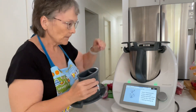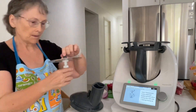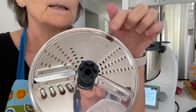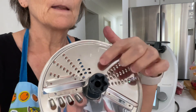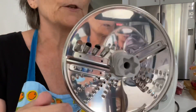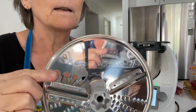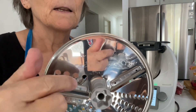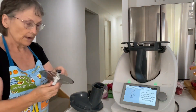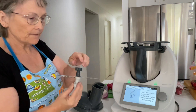We're going to pop that in, and then we want the slicing blade. This is the slicing side — it's side 1 and you can see it slices. If we turn it over, there's the grating side, which is side 2. So we're going to have the slice side facing up.